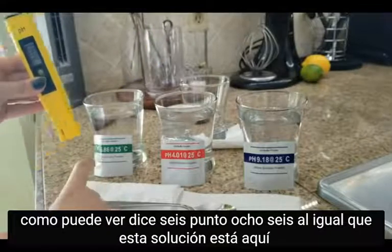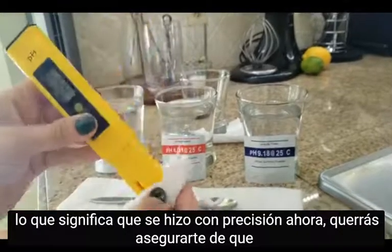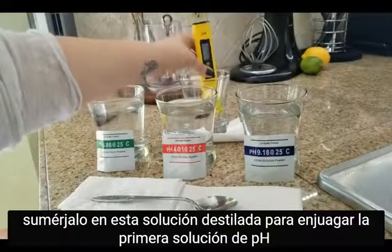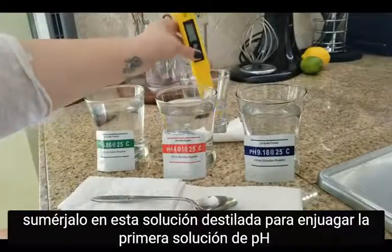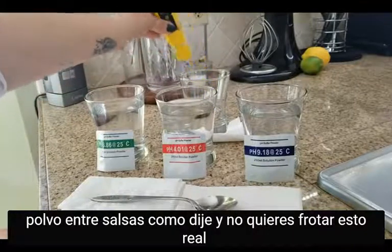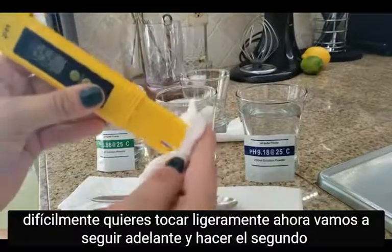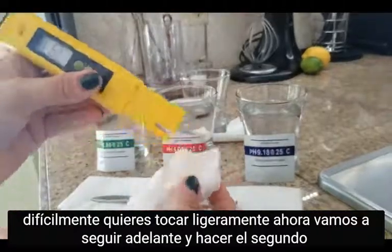As you can see, it says 6.86, just like this solution, which means that was done accurately. Now you want to dip it in the distilled water to rinse off the first pH solution in between dippings. You don't want to rub it hard — just lightly dab.